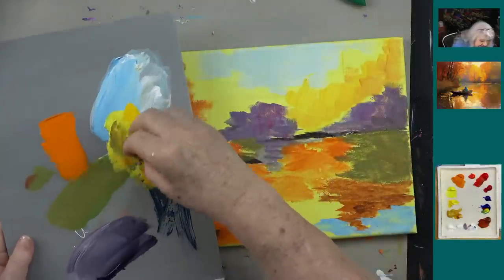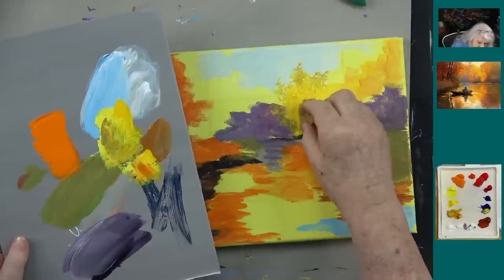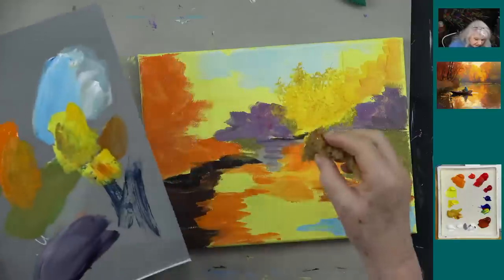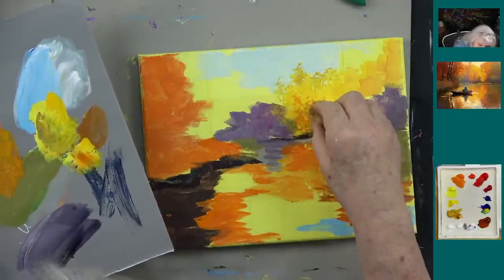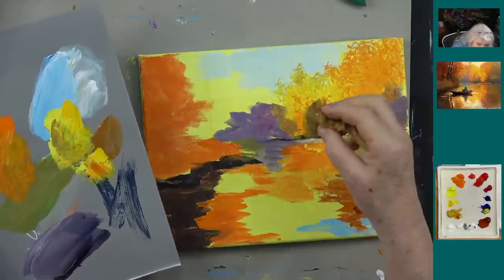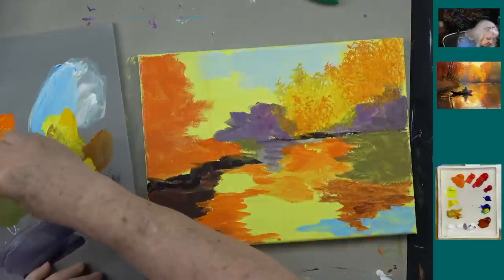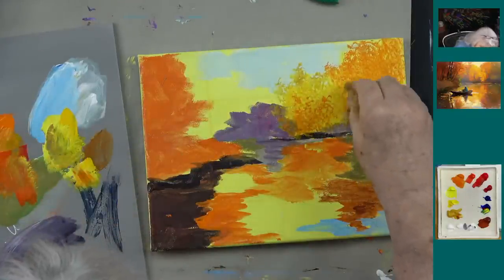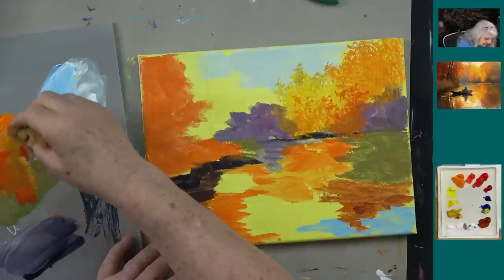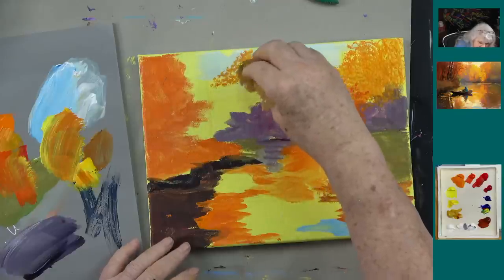If I take my little sea sponge and dab it up here — see how I can make this neat tree instantly? I'm instantly making a tree! Put a little bit of orange in the bottom like that, and I've got an orange tree coming up over here. I might want to take a little bit of cad red light and just tap a bit of that on there like this. Now let's take that same light yellow color and come out this way — you can really do some neat leaves.